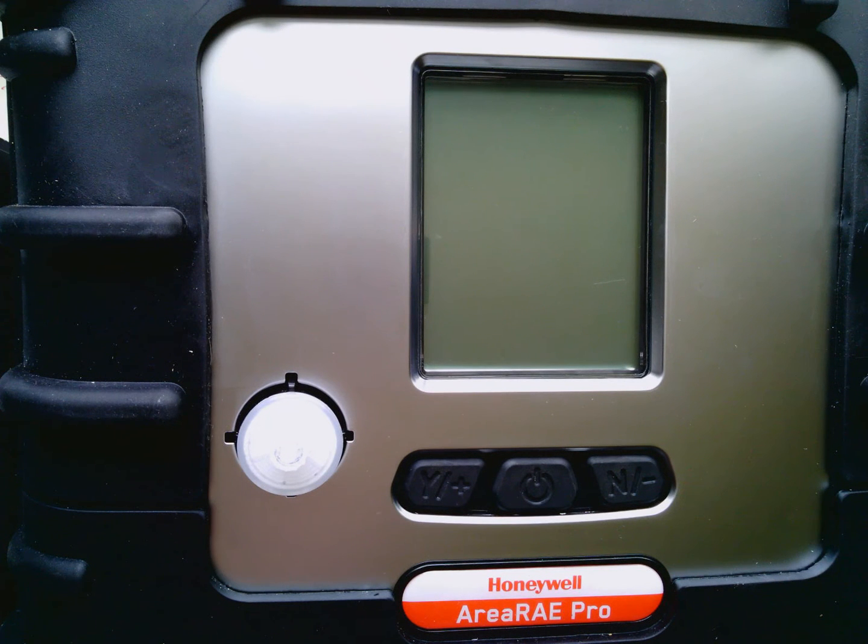Hello and thank you for coming to our YouTube page. This is Michael DiDiego, Sales Manager at Industrial Safety Supply Corporation. Today we're going to cover Ray System's newest addition to the wireless family, the AreaRay Pro.